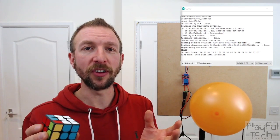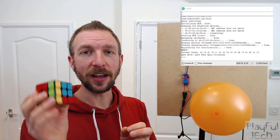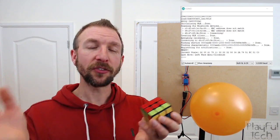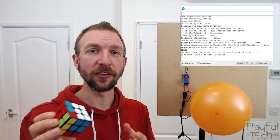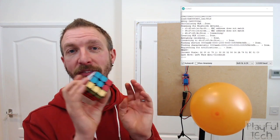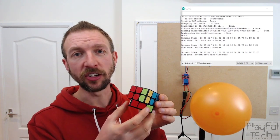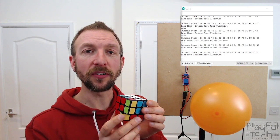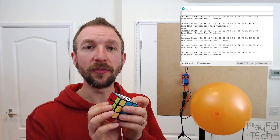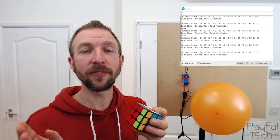A client like the ESP32 can scan those services, and services can contain one or more characteristics — a characteristic is a bit like a variable in code. The ESP32 scanned for a server with the matching MAC address, confirming it's the cube, then looked through available services and registered a notification on the characteristic that contains the state of the puzzle. Every time I move the cube, a callback is triggered and the new value of that characteristic is printed.